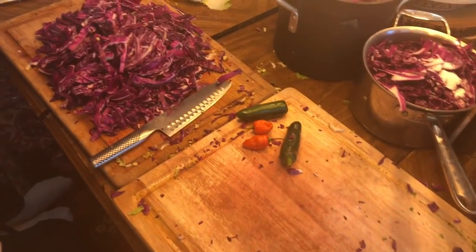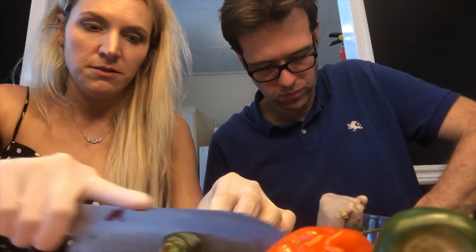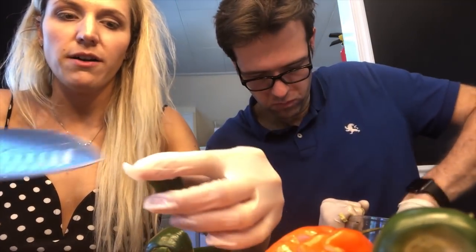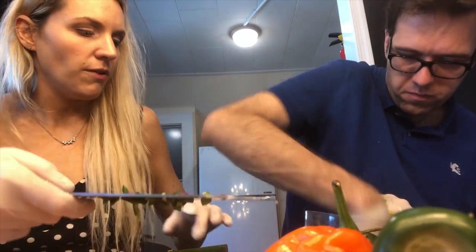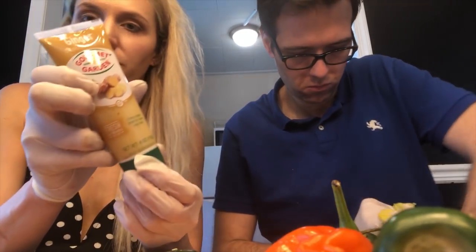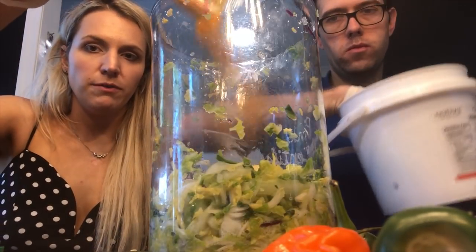In the meantime, I'm going to put on some latex gloves and chop up these peppers. You definitely want to have gloves on, otherwise you'll get a lot of irritation. I like to remove the seeds from the jalapeños because otherwise it just gets way too hot. I'm going to throw a little bit of jalapeños in there, along with a good squeeze of ginger paste, and a little bit of turmeric.